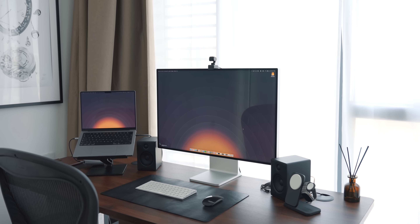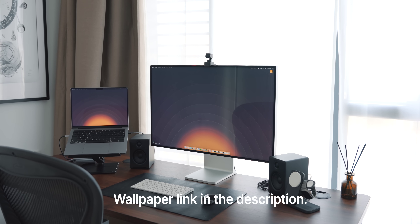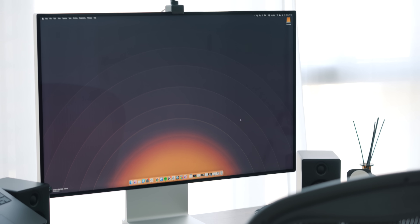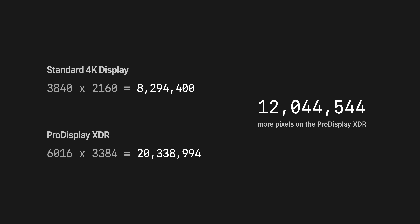Next up is my monitor — the Pro Display XDR with the stand. I'll leave a link to the wallpaper in the description. It's an incredible monitor, albeit very expensive. That 6K resolution is just glorious. Something that blew my mind was the difference between a 6K and a 4K display. A standard 4K display has 8.2 million pixels, but the Pro Display XDR has 20.3 million pixels — that's a 12 million pixel difference, which is absolutely insane.